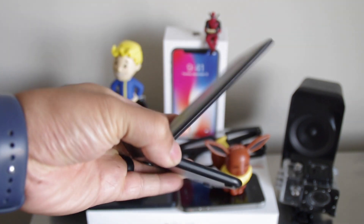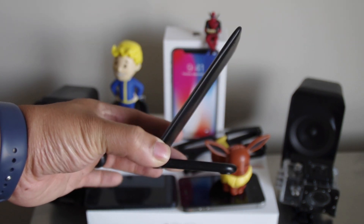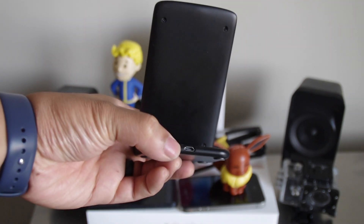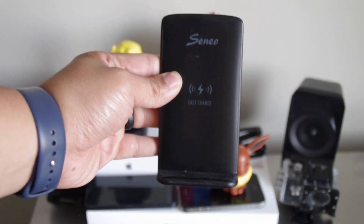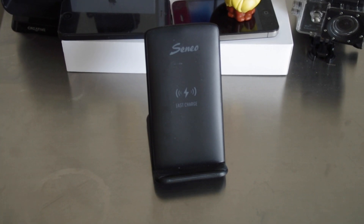The bottom of the stand shows all the specs and FCC labels. It has anti-slip spots, sits at a nice angle, and charges via micro USB. It lights up blue when not charging anything, and green when it is charging.